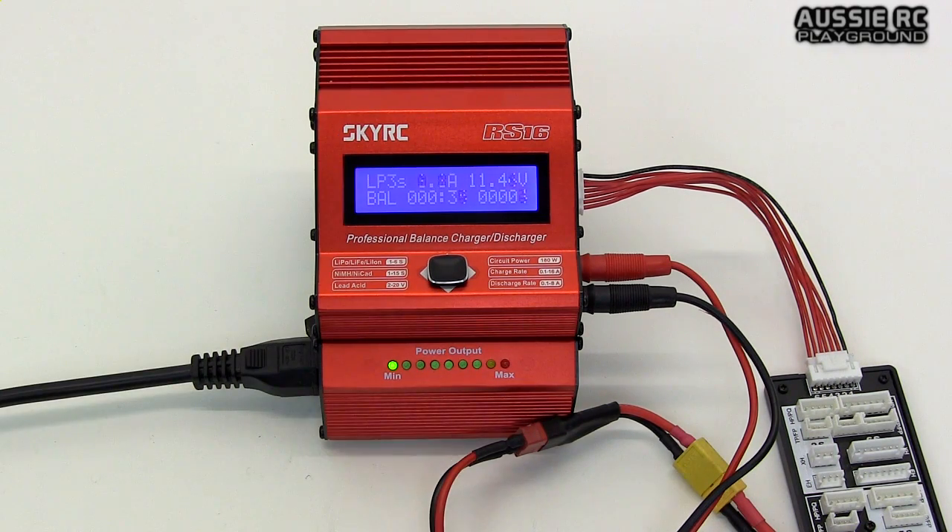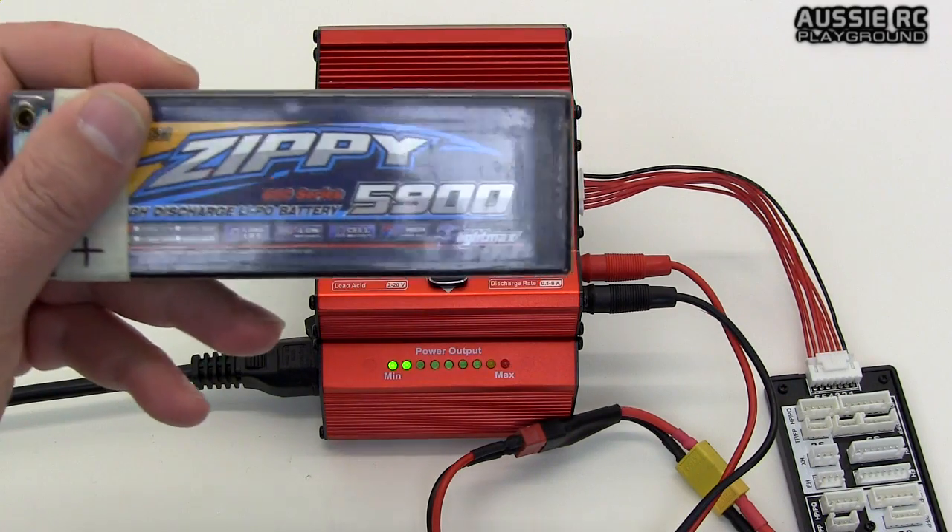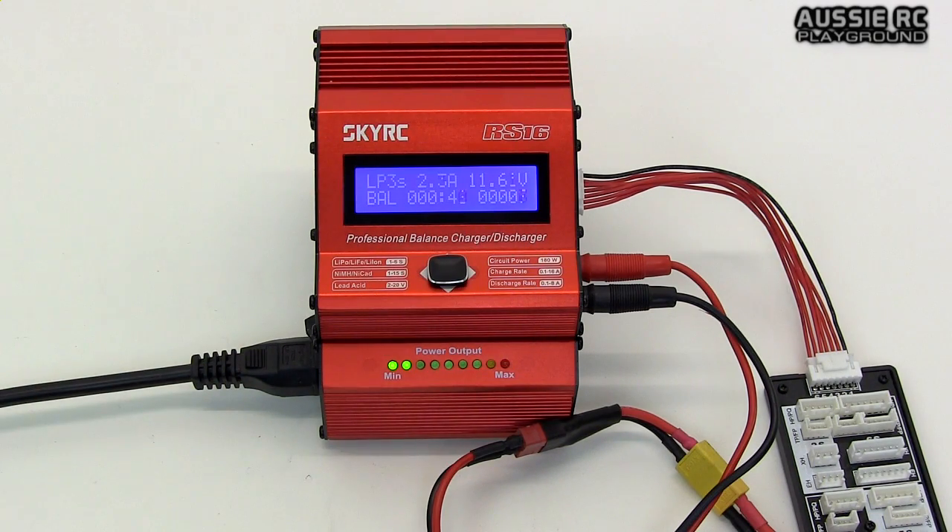It starts to come down considerably once the charger recognizes the battery is starting to get full. I always leave it at 16 amps — it doesn't matter if I'm charging a 2200 or a 5900 2S, it adjusts accordingly. I've never had any issues with my batteries; they stay very reasonably cool, they do not overheat. It just works beautifully and charges them up very quickly — you can see the amps climbing up quite a bit now.